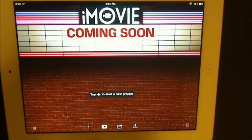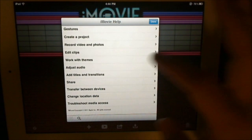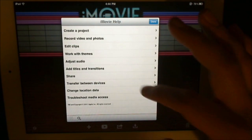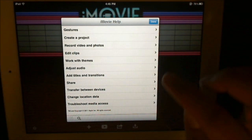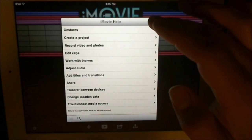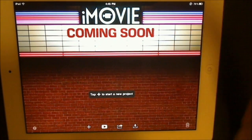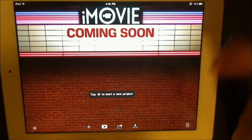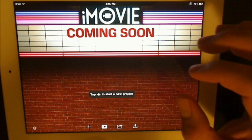Down here you actually have a help menu, which I have used a lot. Anything and everything that you can do in here will tell you how to do it right here. Apple really hit the nail on the head with this to make it easy to use — if you can't figure out how to do something, it'll show you exactly how. There is so much stuff to do on here, and this is a full-featured app.